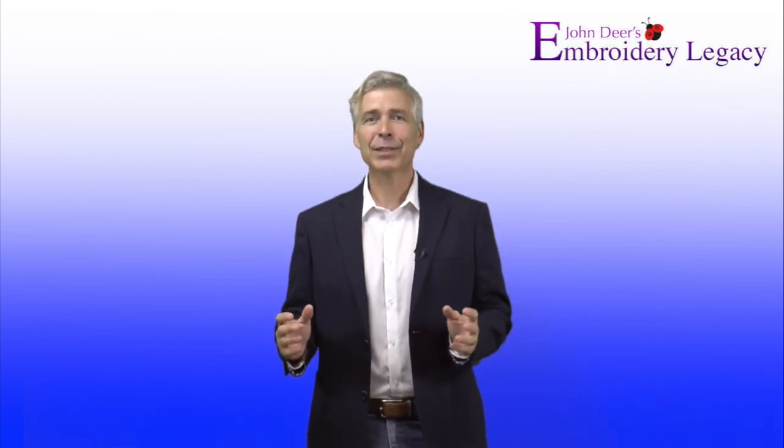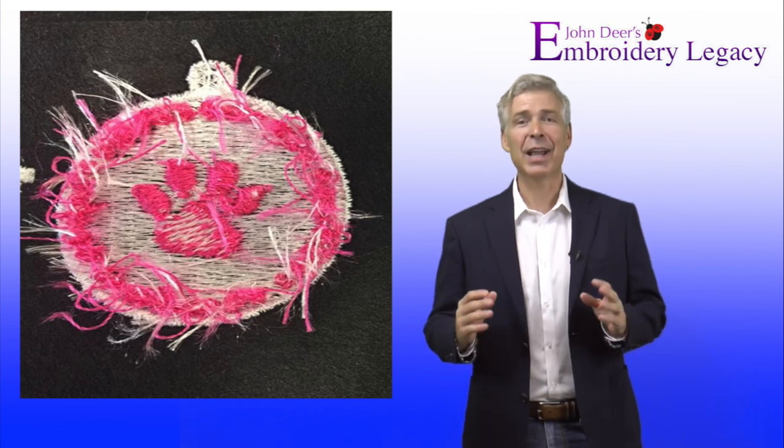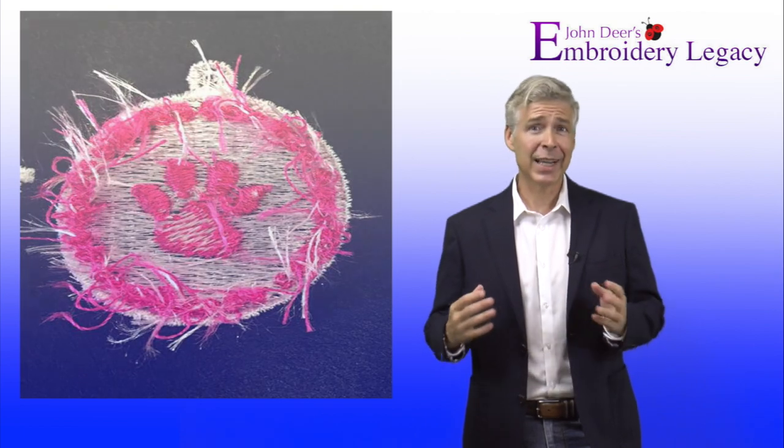Hey everybody, John Deere here and welcome. We're going to do a special segment on Embroidery Medic and we're calling this one Design Disaster. There was no saving this patient whatsoever. One of our subscribers posted a design and showed the back of it, which had jumps and trims and tails after every single jump. I asked the subscriber to send me the file, and it would just take far longer to try to repair that design as opposed to digitizing it properly from scratch.